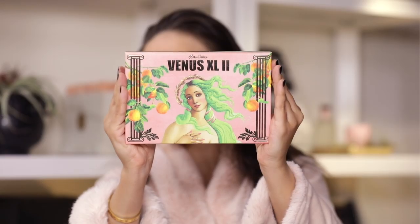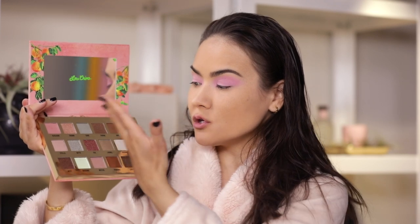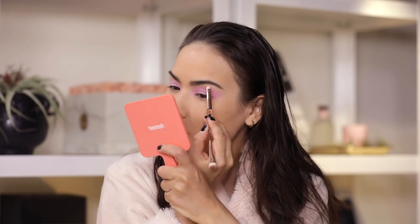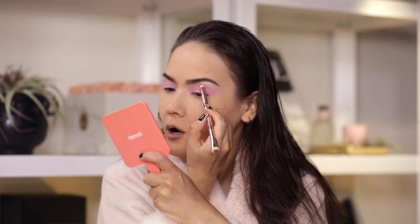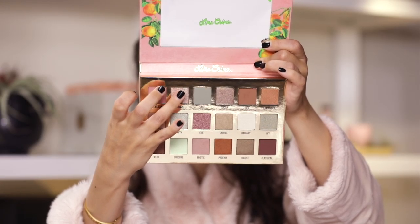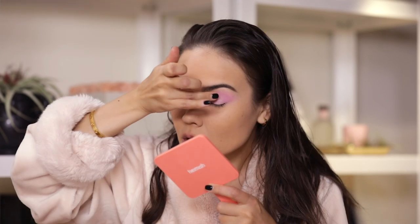Next I am gonna pick up the Lime Crime Venus XL Deux palette. I don't really think these are very lime crime-y colors, they are very subdued, very wearable, and very pastel-y but I like this vibe. I am gonna pick up a little bit of the Stella eye shadow, a dusty rose shimmery pink, and apply that very gently right underneath the brow arch on top of that concealer, blending down and just flicking it out. Next I am reaching for the shade Crown, a more iridescent sort of pink, and plopping that all over the moveable part of my lid on top of that shadow for an easy sparkle.